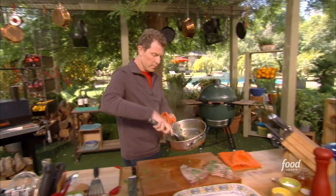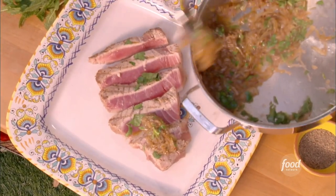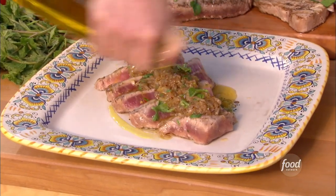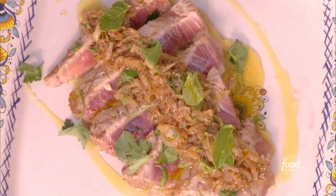Grab some tongs and put the onions right on top of the tuna. All the juices from the onions will just kind of drip down. This totally reminds me of Sicily. Some of this delicious olive oil, and just a couple of sprigs of flat-leaf parsley. And here we go.